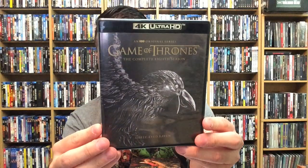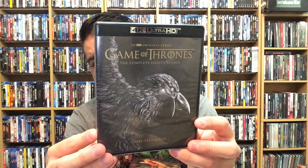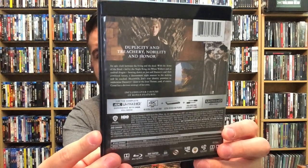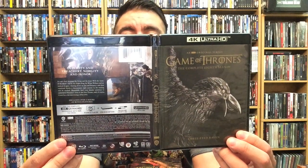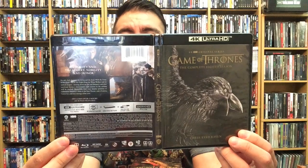Then we have the complete eighth season — the final season. Three-Eyed Raven right there. Here's the back. Disc one, disc two, and disc three. Front, back, and spine for Game of Thrones: The Complete Eighth Season, the final season.